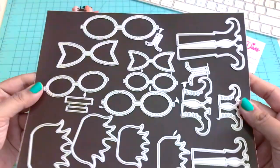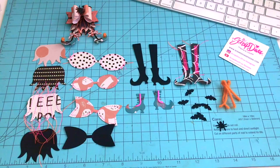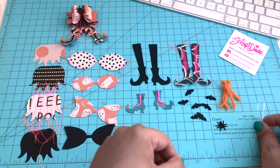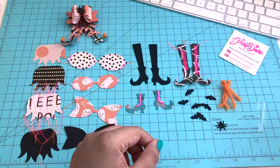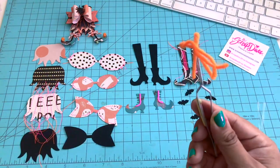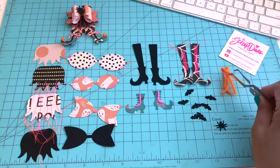So grab your die set and die cut all your pieces — this is what it would look like. I'm also using three slivers of acetate. So 13 pieces in total; I did do some double die cuts here in solid black.